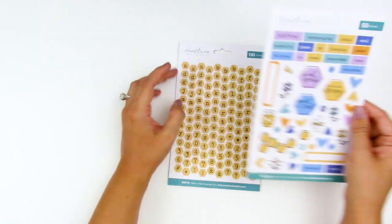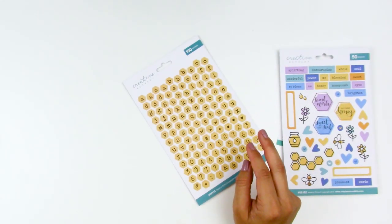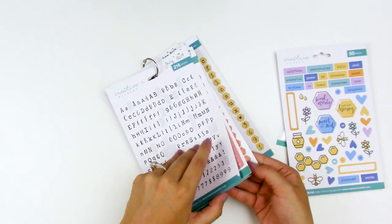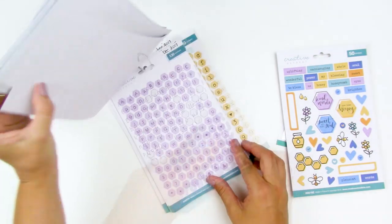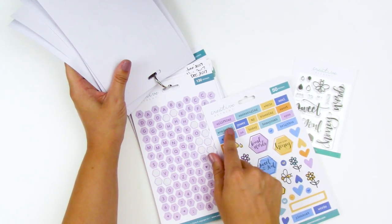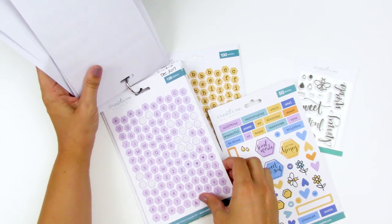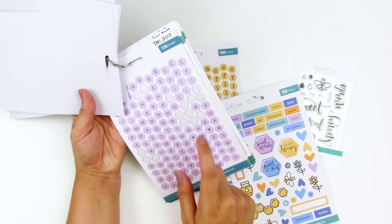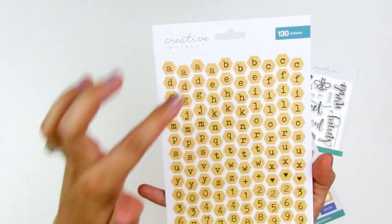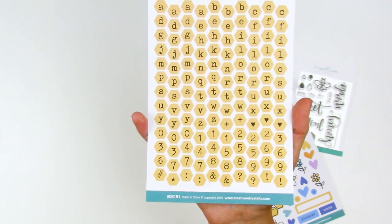For the alphabet, we have the honeycomb hexis in yellow this month with a fun typewriter font. If you have the December 2017 purple hexi alphabet from Creative Retreat, you could mix and match it with this month's yellow. If it's still available in the shop, I'll link it below. You've got full alphabets, icons, and numbers and punctuation. If you've been a longtime lover of Creative Retreat kits, go through your stash and you may have matching alphas.